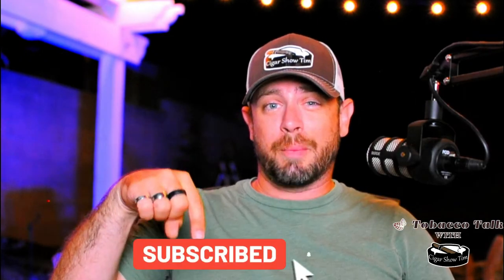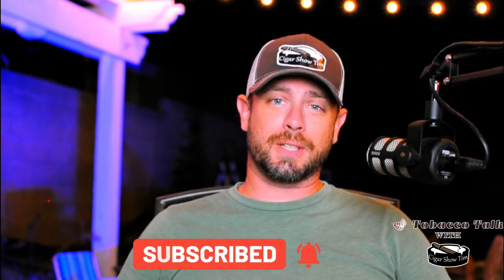What's going on everybody? Welcome to another episode of Tobacco Talk. I'm Cigar Show Tim, and every week on Tobacco Talk I review a cigar and share my thoughts from my perspective — flavor notes, burn, construction, all the different things you want to learn about. Then I rate the cigars. If you enjoy that kind of content, make sure you click subscribe and ring that bell so you get alerted every time I upload new content.